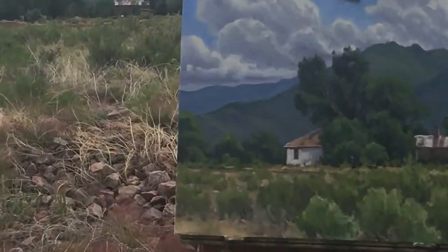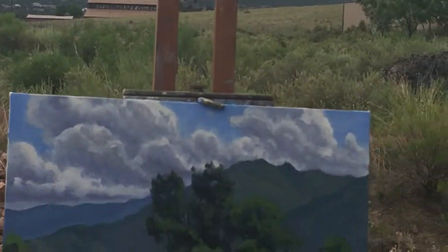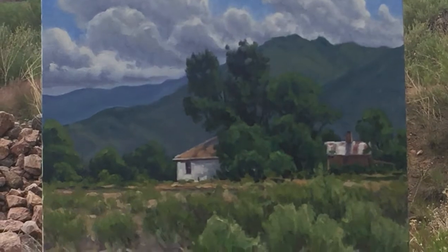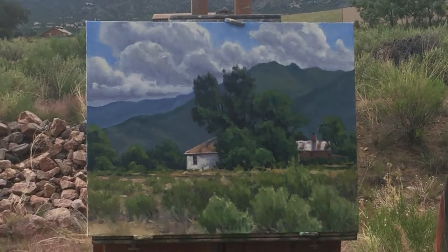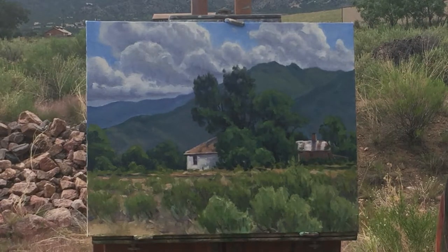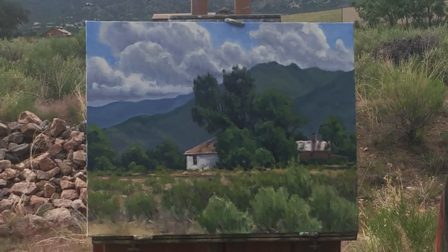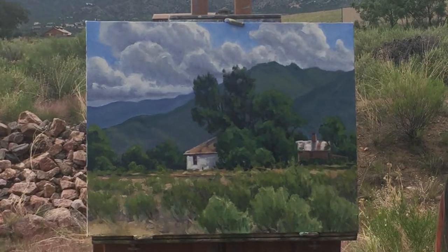Now I'm going to zoom in for you so you can get a little bit better idea of the piece. This should help you understand a little bit of what I was doing — the clouds that were forming behind it, and the house and the glue plant that were there, and the sagebrush.